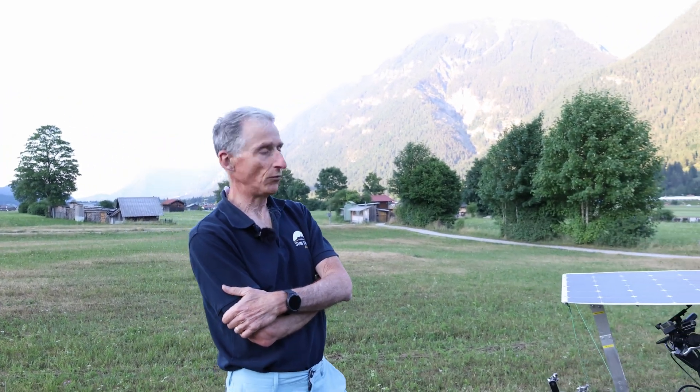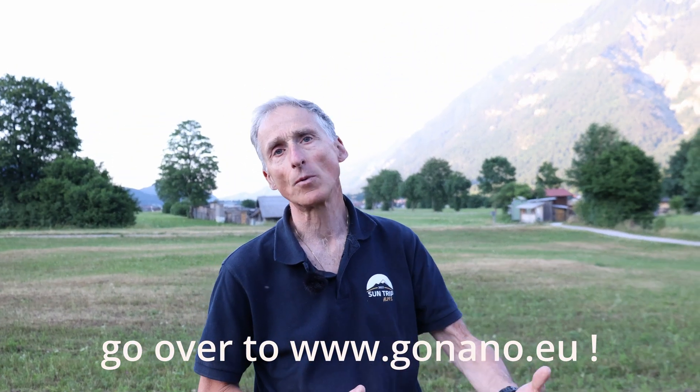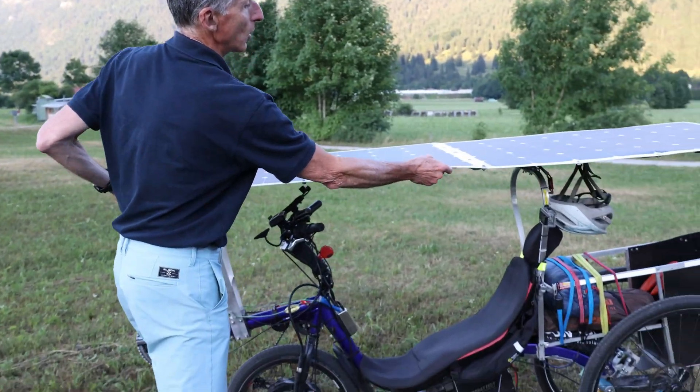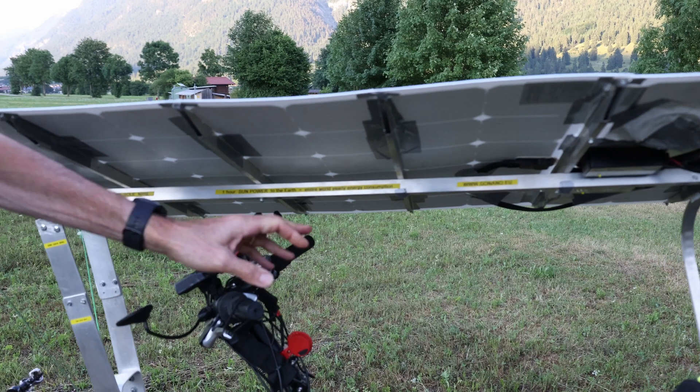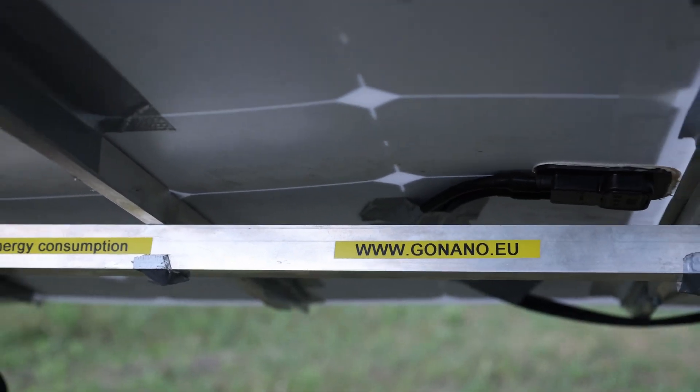Hopefully you found the description of this bike interesting — it was a quick one, but if you want to know more, we have a website where we describe everything we do and all the principles we put in place. The website is www.gonano.eu — please feel free to drop a message on my contact page and I'll be very happy to share all the information you may need. Thanks for your attention and see you soon.